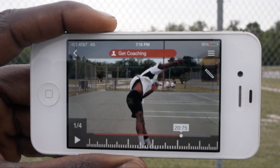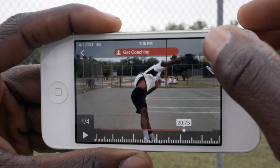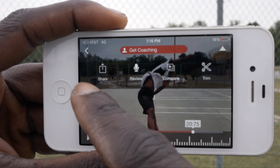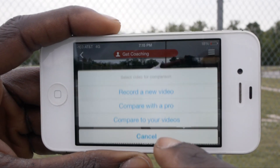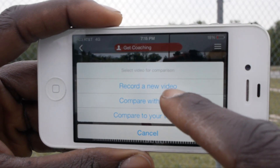It allows you to compare. We're going to compare and I'm going to show you their Pro Strokes library. So you can compare your video with one of the strokes from their Pro Strokes library.